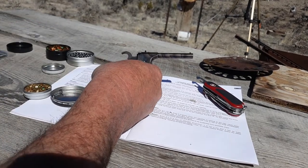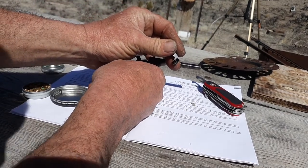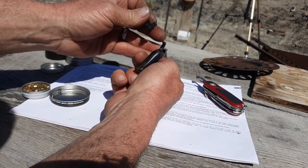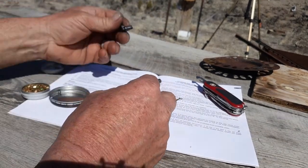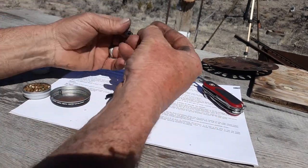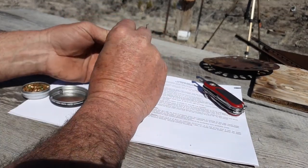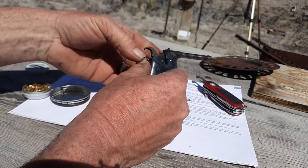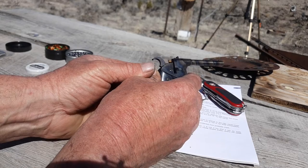Let me see if I can demonstrate that. I am not going to put a ball in, all right? That's empty — nothing in the barrel; I can see down it from here. I'm going to try a cap. The first cap I'm going to try is the Remington number 11. Okay, so the cap's on, nipple is in place and locked down, and that's ready to fire. I pull the trigger — and it fires.